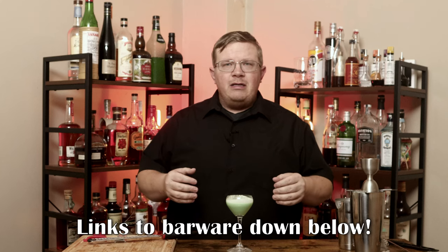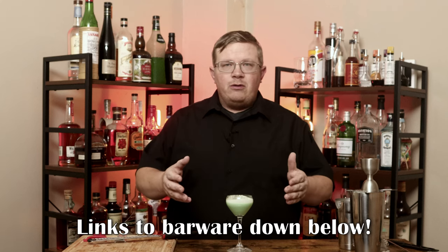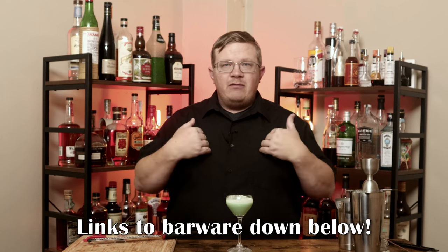If you like the video, please hit the like button, comment, subscribe, and share the video. If you want to use any of the barware that I use on my show, check the links down below — there are Amazon affiliate links. If you click one of those links and make a purchase, I receive a bit of the kickback. Thank you in advance. Until next time, thank you for watching — I will be back real soon with another cocktail. This has been The Beginner's Bar.